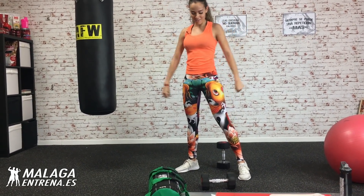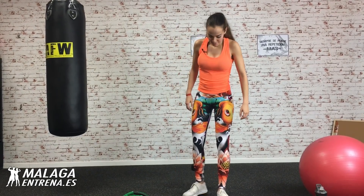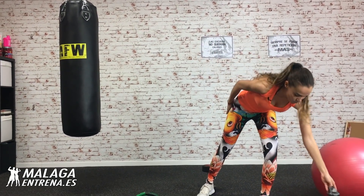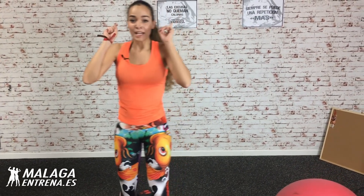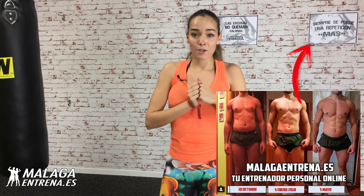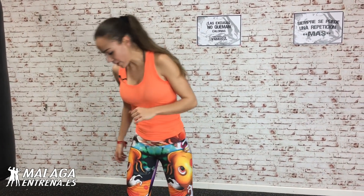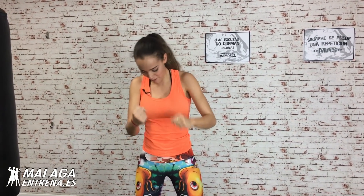¡Cómo ha costado! Estas máquinas ahí. Ya cuando nos levantamos y hemos terminado es cuando viene el sofoco. Recuperamos. Bebimos agüita. Que ya solo nos queda una vueltecita más. Deciros si queréis asesoramientos online, en la descripción del vídeo, para que sea más personal, más personalizado, para que os tengamos medidos y controlados y consigáis vuestros objetivos a full.